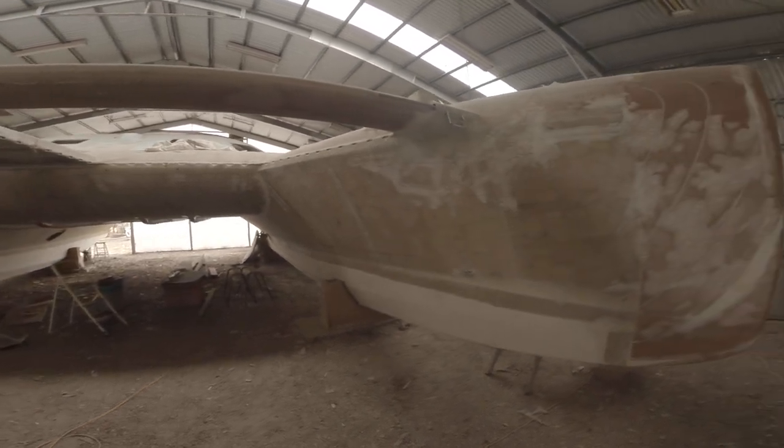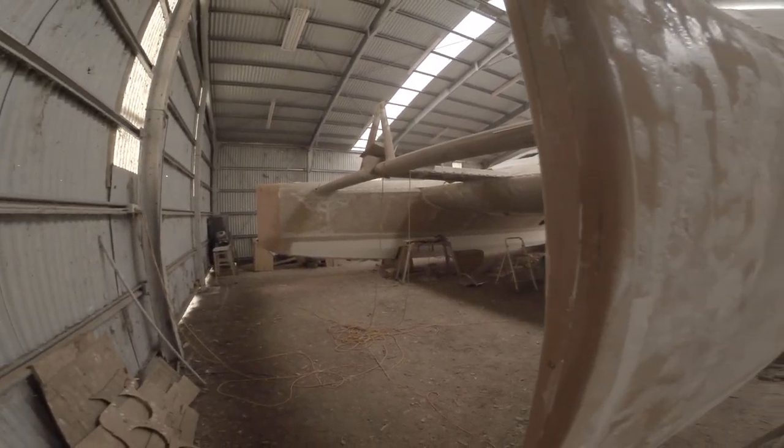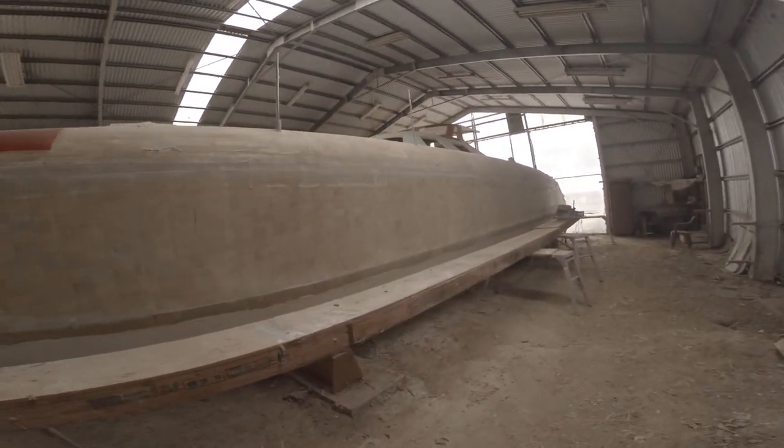No motors, most of the deck equipment missing, no mast, no sails. A bare hull — pretty much a clean slate.